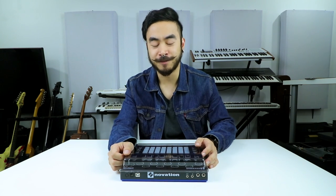Hey, what's up? It's Joey for Digital DJ Tips, right now taking a look at the Novation Circuit.